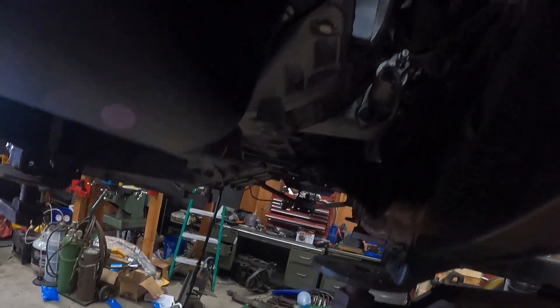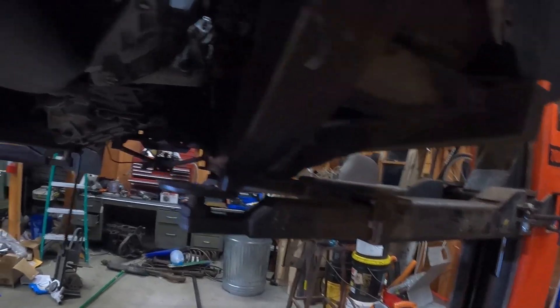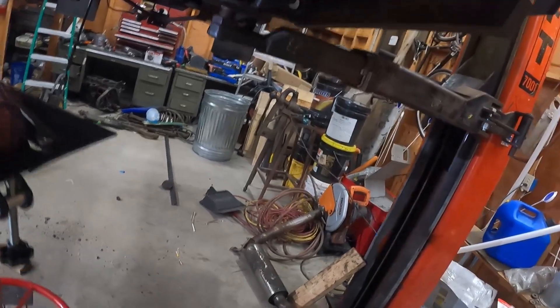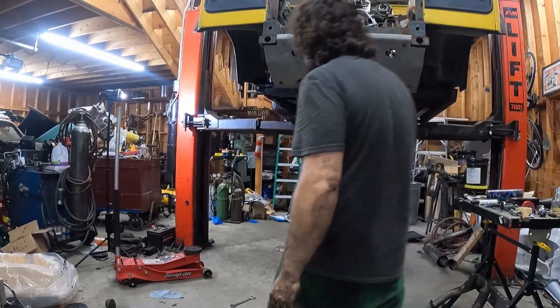I also put the clutch slave cylinder line on and pumped a little fluid out just to flush any crap in the line. For the first start I think I'm going to leave the exhaust off because I need to bleed this before I put the exhaust on. I have the lines run up from the fuel tank — I'm going to bring the whole thing clear out from underneath the truck and hook those up, and that is what I was goaled to do for today.